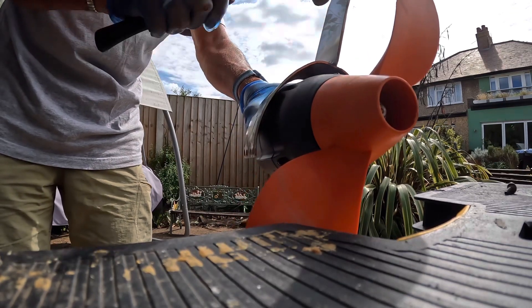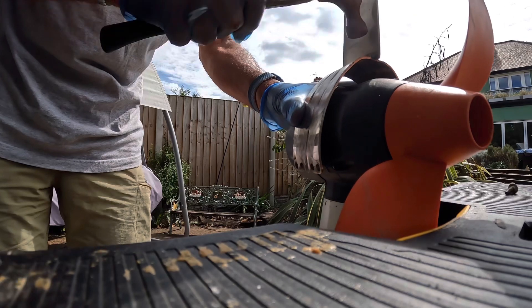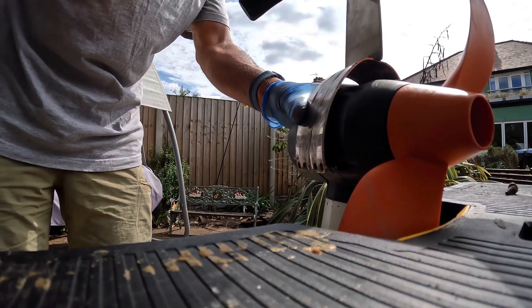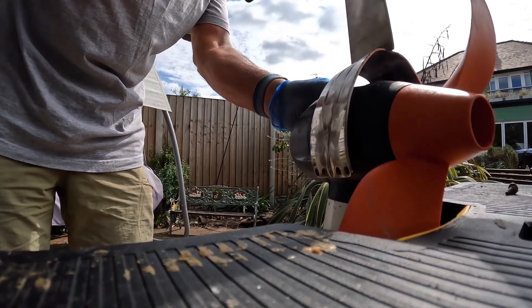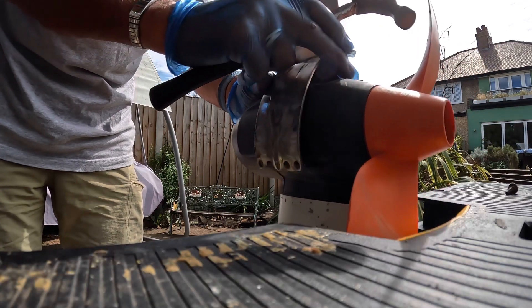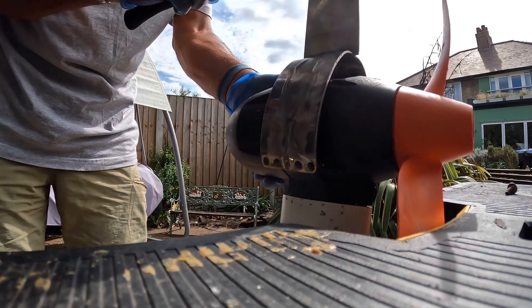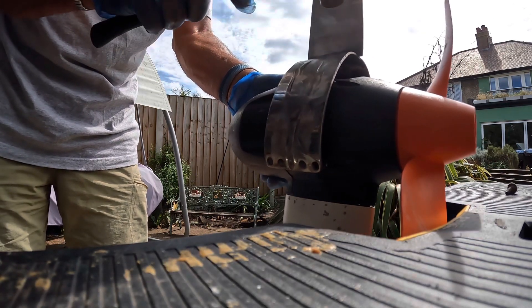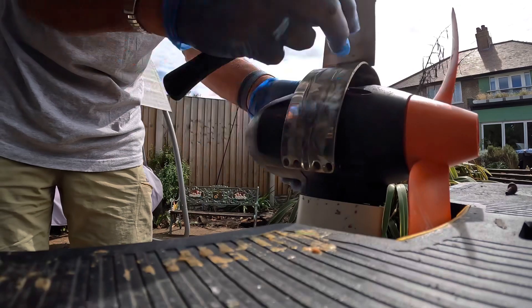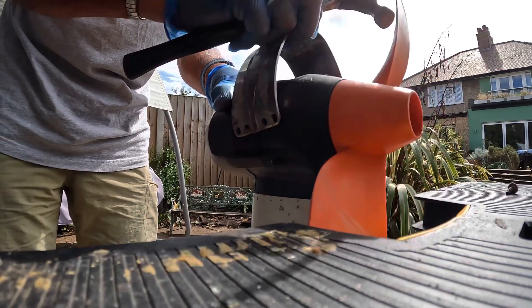When you've only got basic tools for the job, it's not easy, but it is to see whether it works really and try and get it to fit as best possible. It took ages to try and get it right, and even then it wasn't right, but the main thing is I was able to secure it onto the motor itself, which is what I wanted.